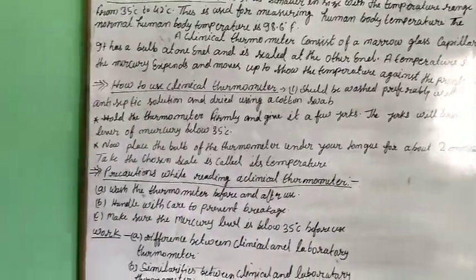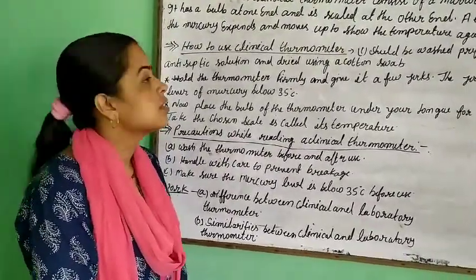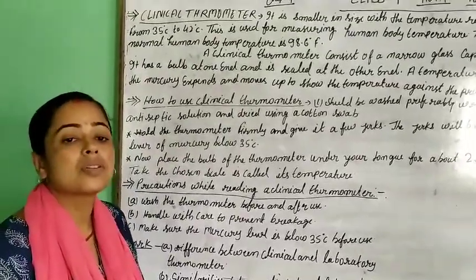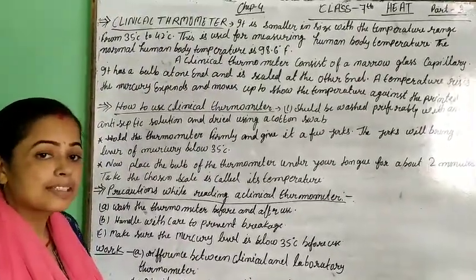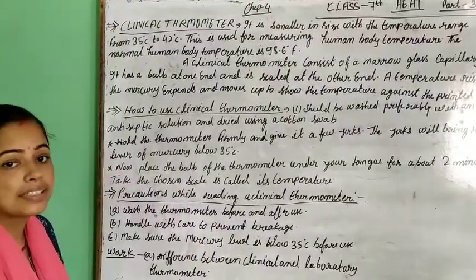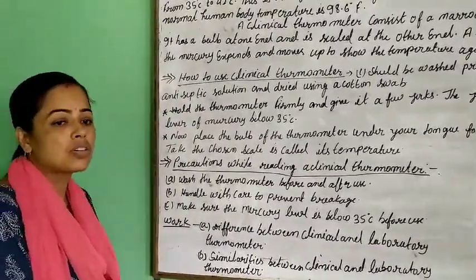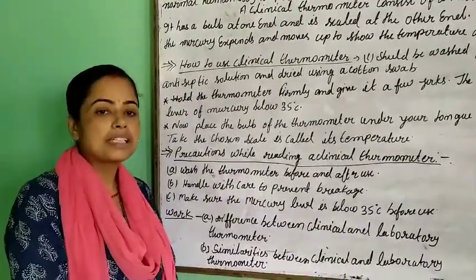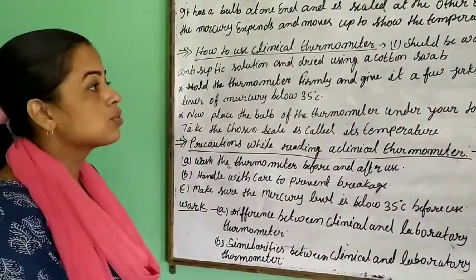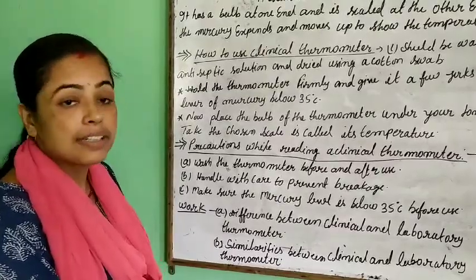Good morning students. This is the chapter of class 7, Heat. We have already done 2 videos related to this chapter. In the last video, we learnt about the laboratory thermometer. In this video, we will learn about the clinical thermometer and their uses. The clinical thermometer is mainly used at home or in a doctor's clinic to measure body heat — its care, how to use it, and its precautions.